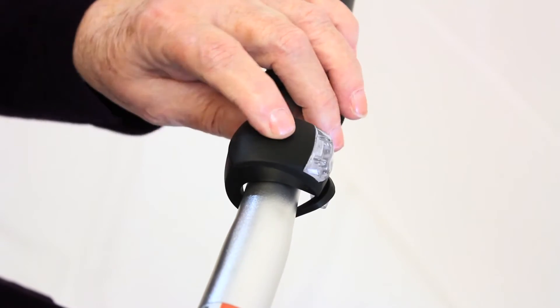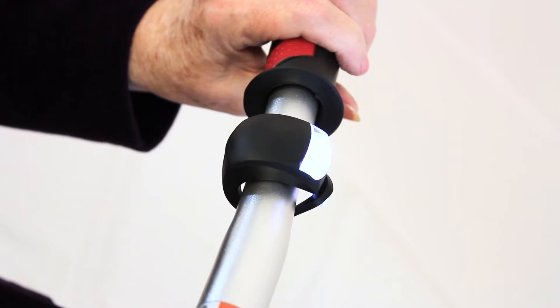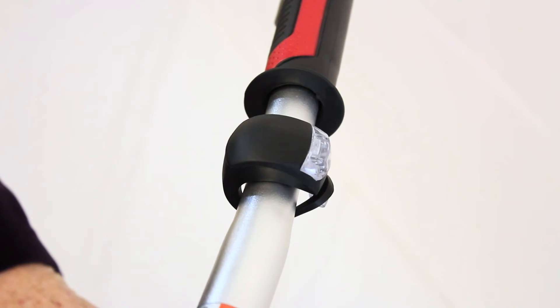The light has three modes: a fast flashing mode, a slow flashing mode, and a constant beam. Simply press the button on the top of the light to cycle through each function of the light.